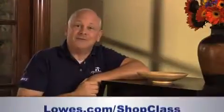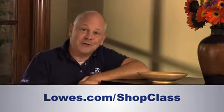You can follow right along by visiting our website and downloading the measured drawings and detailed instructions. So please, build with me on this next installment of the Lowe's Shop Class. I'll see you then.